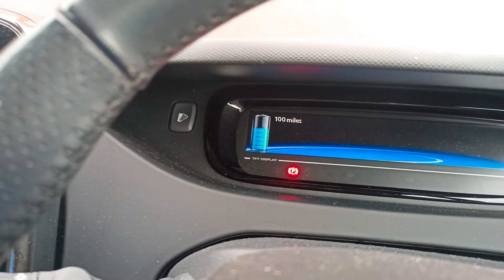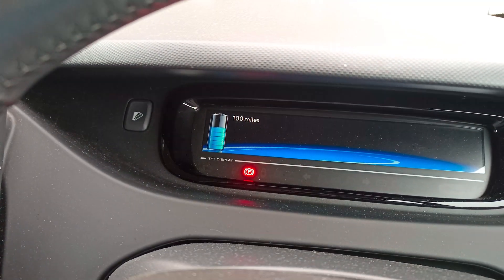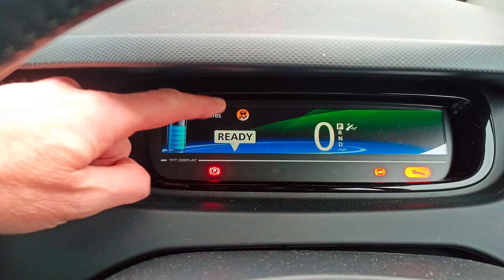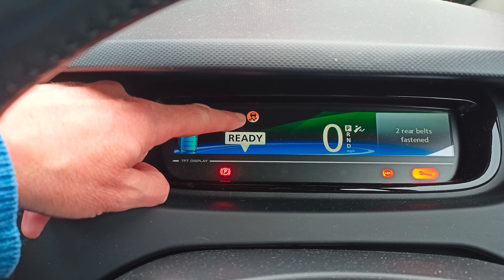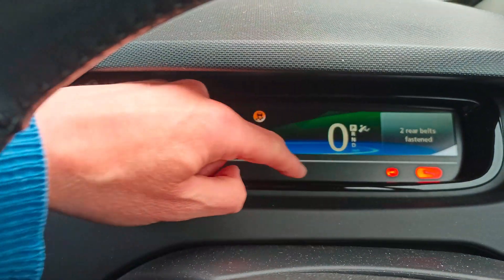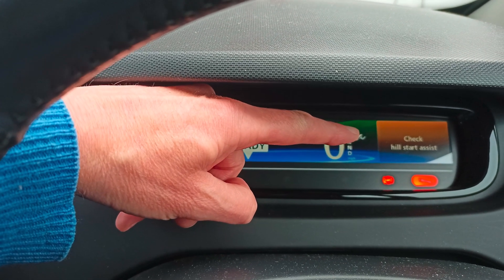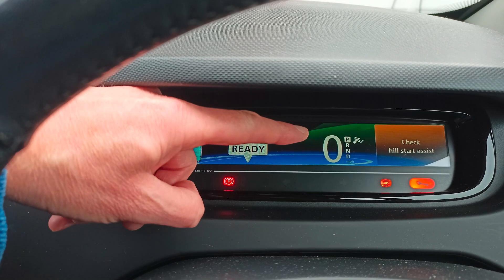I'll show you what I'm getting on the car. Turning the car on - which involves pressing the foot brake - you can already see the electronic stability control warning, the orange light, and the ABS warning lights come on. In a second you'll see it flash up saying 'check hill start assist'. I can confirm that the hill start assist is not working.